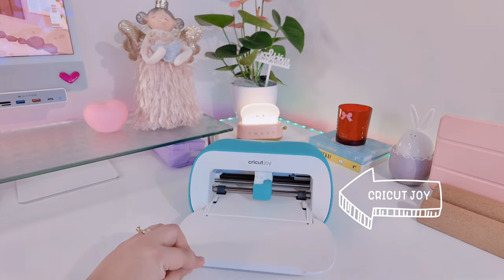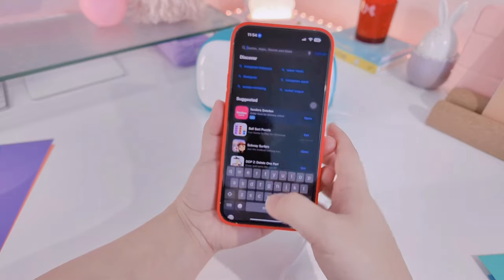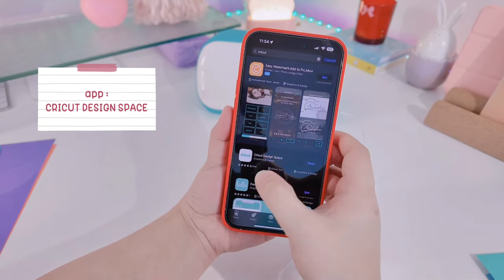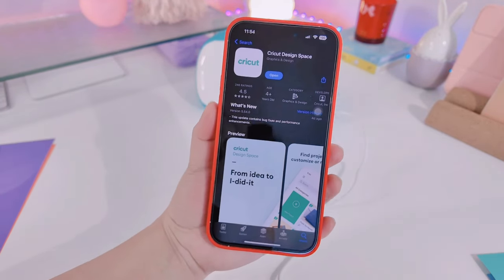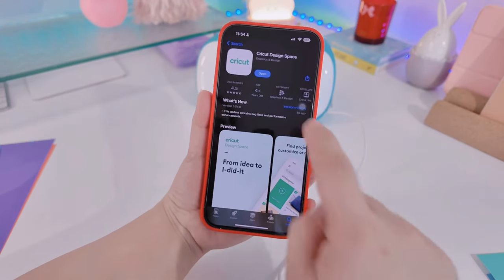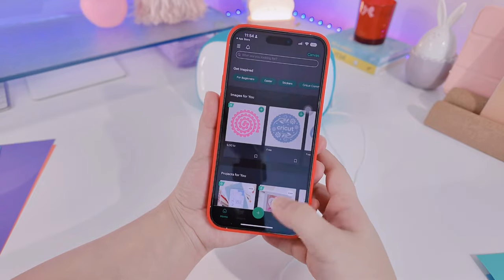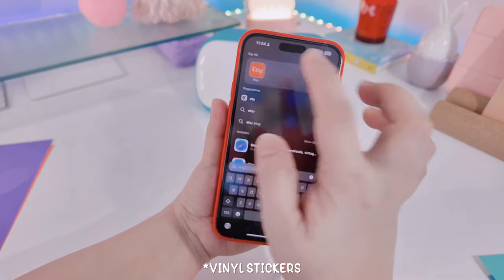The machine that I'm using is the Cricut Joy. To be able to use this one, you have to download an app called Cricut Design. I decided to buy this for myself since I really love changing skins on my phone, and I think buying skins from sellers costs too much — so I decided to make my own and I bought different colors of stickers.